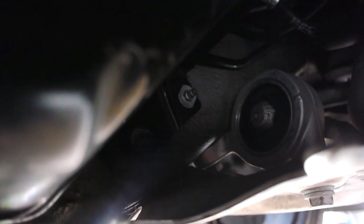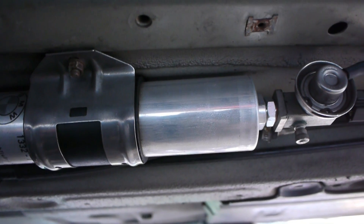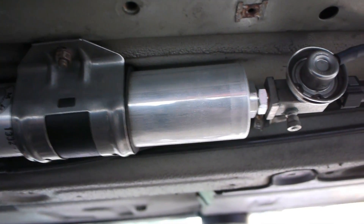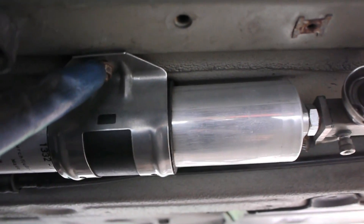So I took off the plastic shielding, and now to get this metal bracket off — this is what the fuel filter looks like without the black cover on. There's a 10mm holding it on here, and then this metal bracket will fall off.